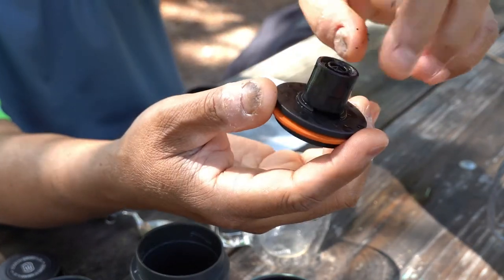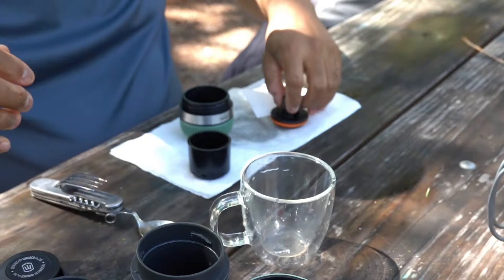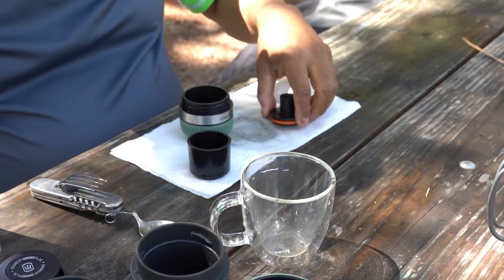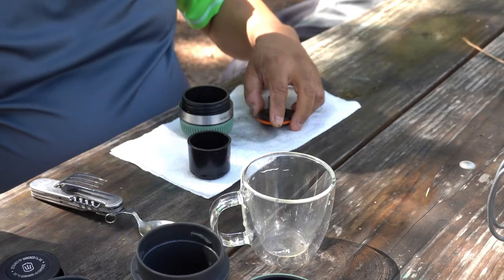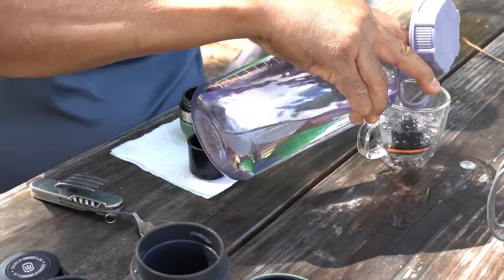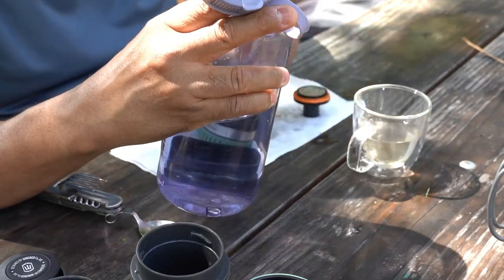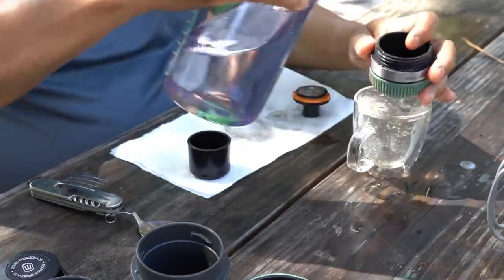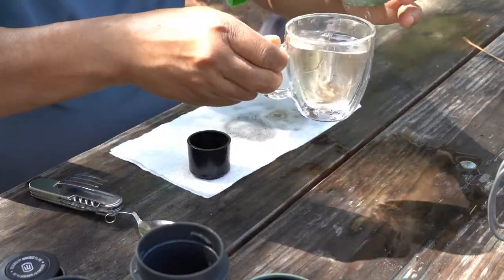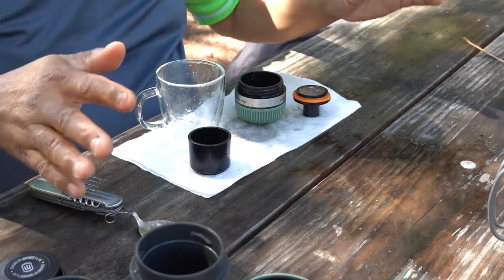You could also remove this part here and take it apart — there's a little spring mechanism inside that you can access. I'm not going to do that in this video, but just to show you what you can do if you ever run into any trouble. I'm going to rinse it off with some water from my Nalgene here, just rinse this off inside this cup. Then I just dump this out. We dry all of this stuff, assemble it back together, and we're done.